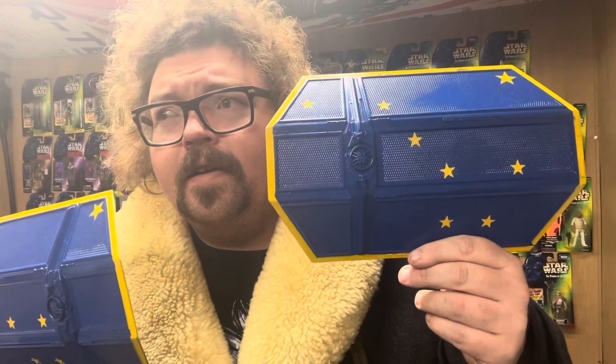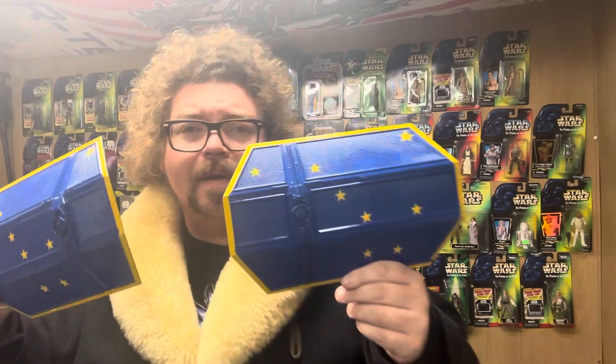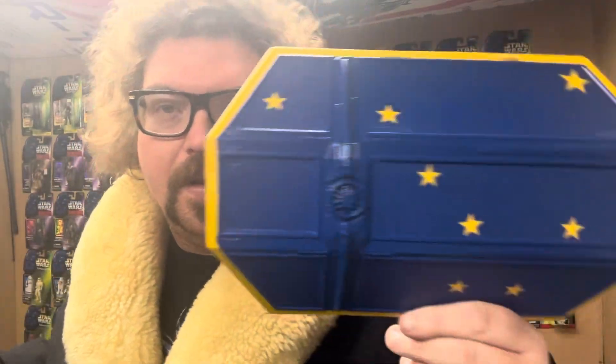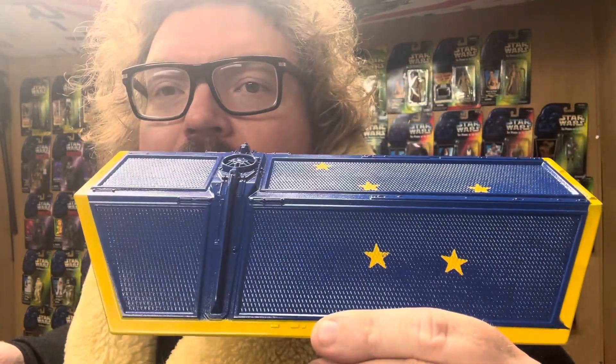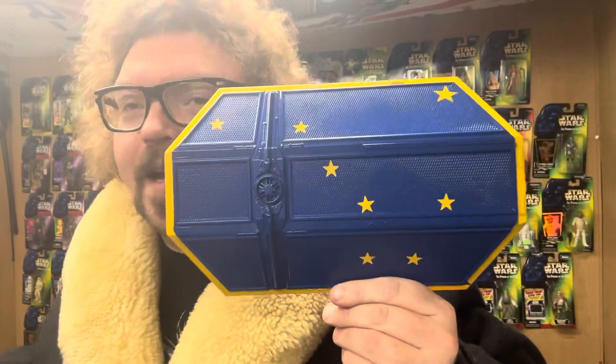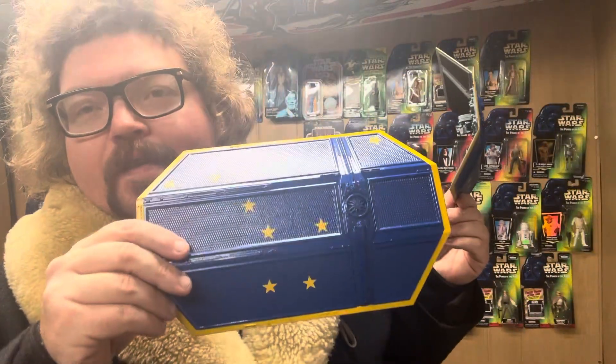Eight stars of gold on a field of blue — Alaska's flag. I don't remember all the rest of the song. I'm very proud of this. I don't know, I'm sure everybody will be copying this — go put your state flag on your Tie Fighter, you know what I'm saying? That's what we got going on.